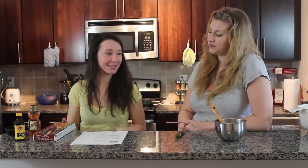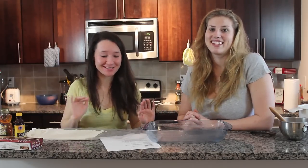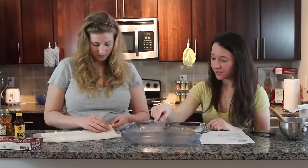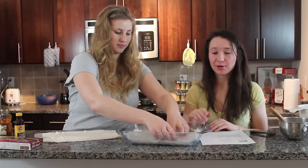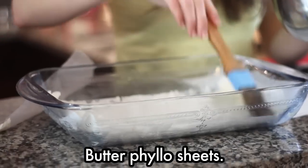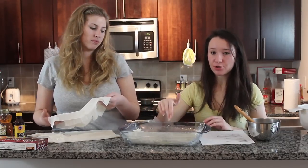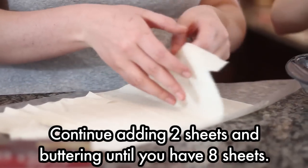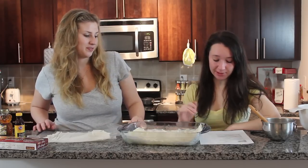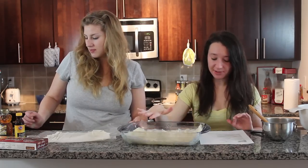So next comes this tricky phyllo dough. We're going to do something crazy and switch places. We're going to place two sheets in here and butter them. Basically what we're doing is layering two sheets, butter, two more sheets, butter, until we have eight sheets. We just put on eight sheets layered with butter, and we're going to sprinkle two to three tablespoons of the nut mixture on top.